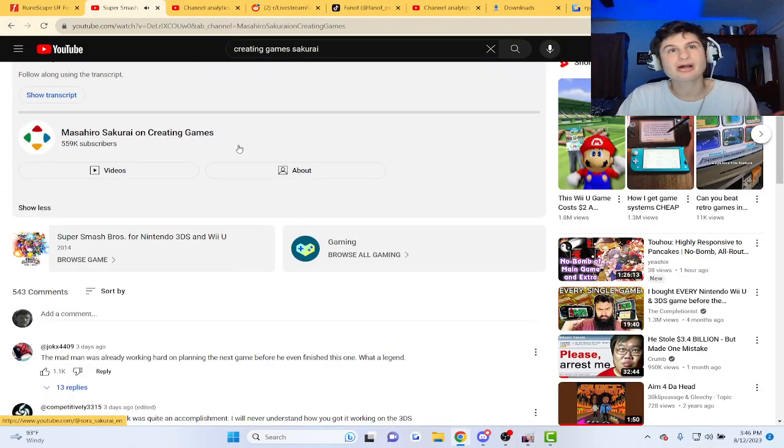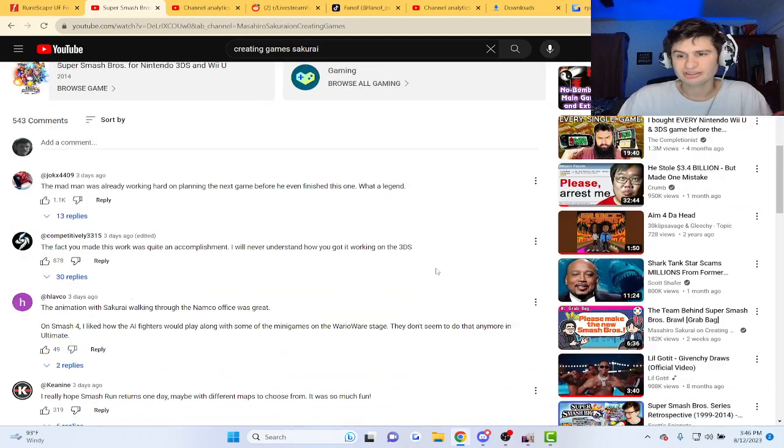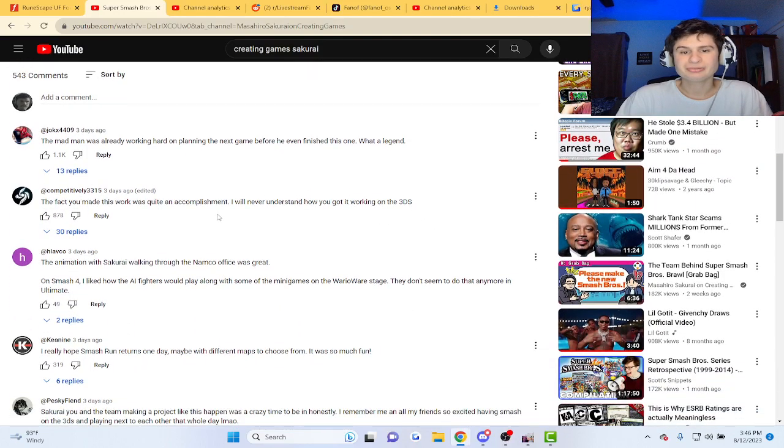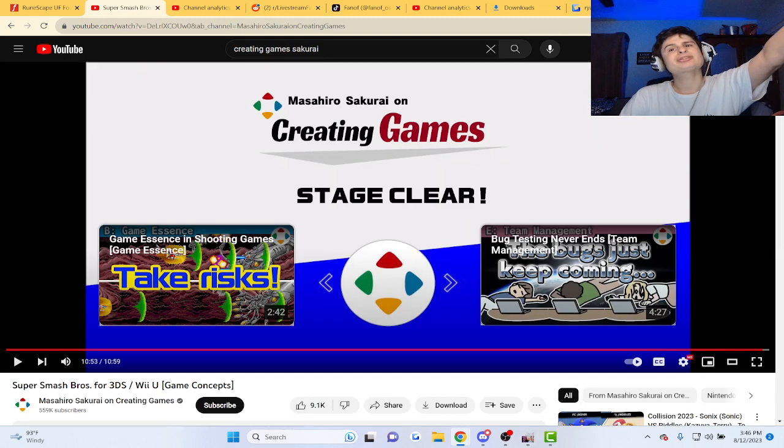If you don't know who Sakurai is, he's like the number one dude who made all of the Smash games — and was already working hard and planning the next game before he finished the first one. What a legend. Alright guys, I'll see you next one. Thank you guys for watching!